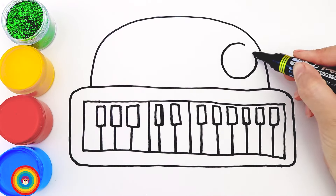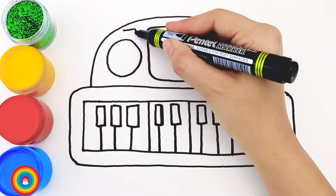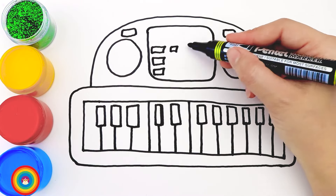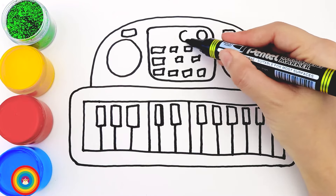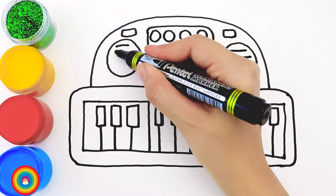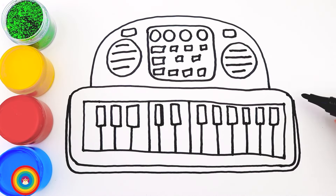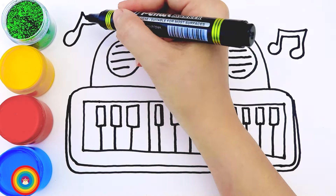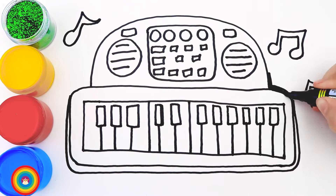Inside, we add two more smaller circles and the squares between them, and some buttons, and more and more buttons inside the square. It can be small squares or small circles. Do you know what the big circles are for? Those are speakers of the piano. Now let me add some keynotes for decorations. And let's do all that again.